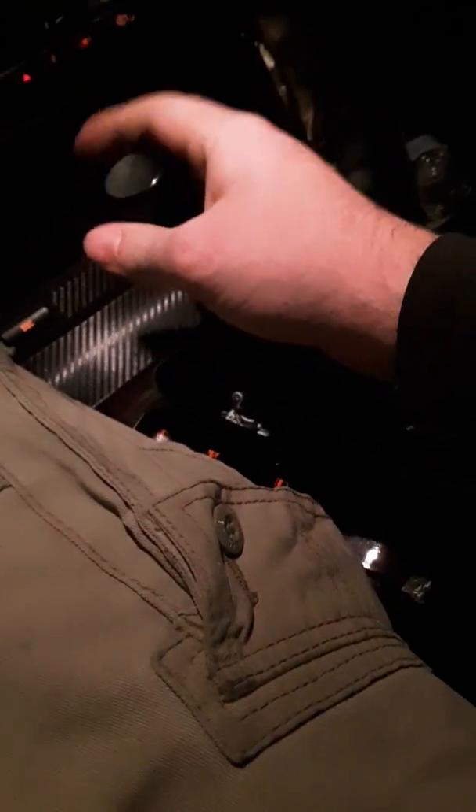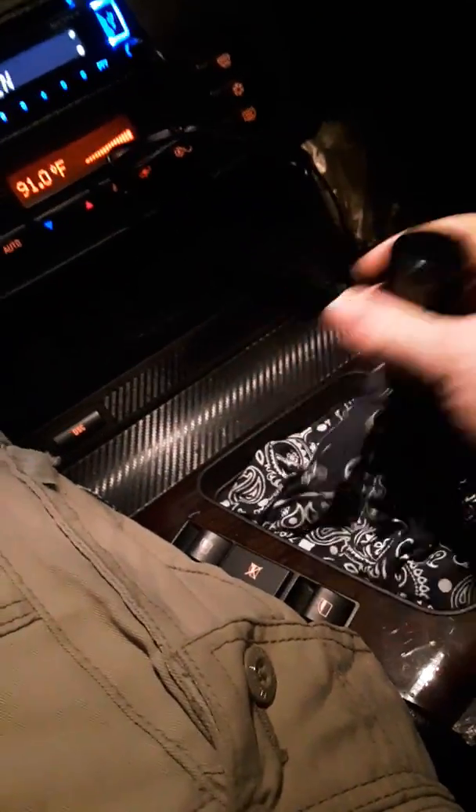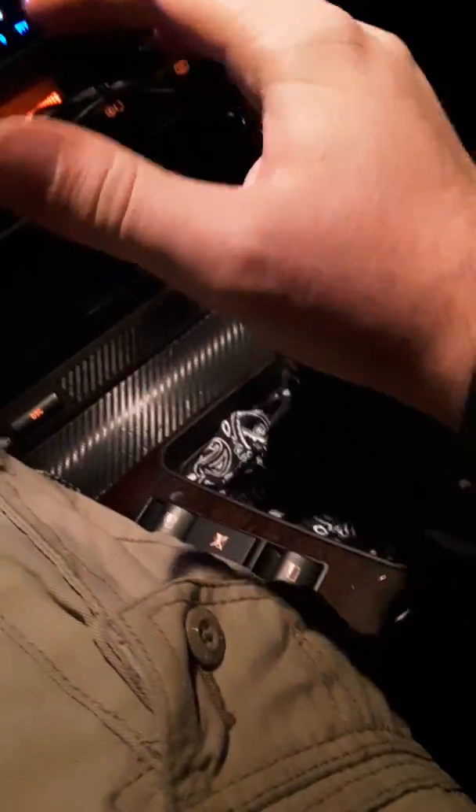Some people have a problem where their e-brake doesn't work. Manual owners should always have their e-brake up, but if yours doesn't work, you can put the car in first gear, turn the car off, and you're good. Just make sure when you go to start it, push the clutch in, put the car in neutral, then start it — so your car doesn't roll forward or backward. Always keep your car in neutral unless the e-brake doesn't work, and try to avoid hills as much as possible. You can put it in any gear to park, just make sure you take it out of gear before you start the car.